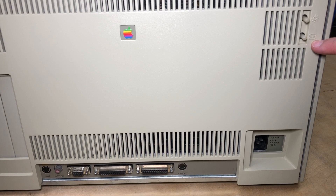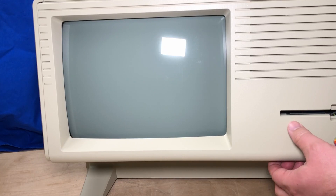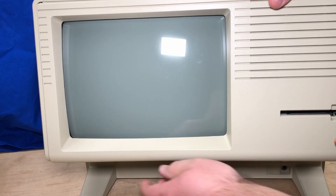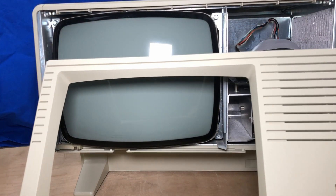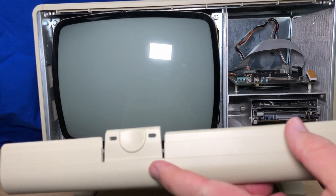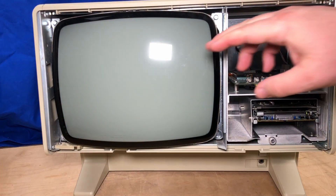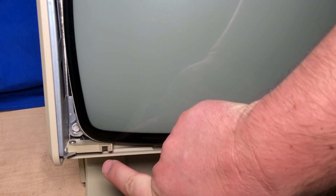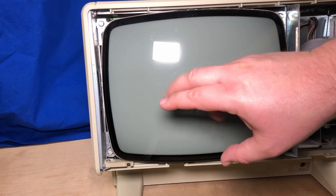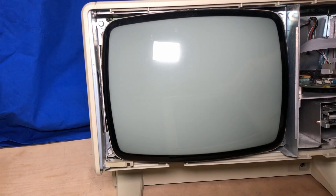Here are controls for the built-in monitor and the rainbow Apple logo. There are two clips on the front just under here, and the whole front panel just comes off that easily. So it exposes the CRT. This little piece goes into a switch that will immediately turn off the computer if the cover is removed, presumably to prevent danger from the CRT. So the Lisa can't be run without the front cover on, unless you modify it.